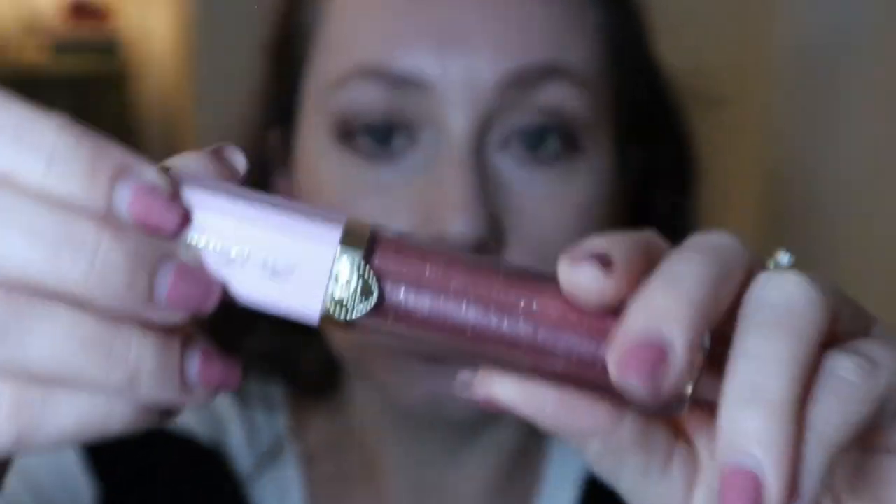For lips I hauled this Too Faced High Shine Sparkling Lip Gloss from the Pretty Rich collection in the shade Raisin the Roof — look how pretty. I've never tried this so I'm super excited. I'm just going to put it on over my lip balm. It's very smooth — I was concerned you'd feel all the glitters in it but you really don't. I really like the applicator, it's like a flat doe foot. I also like that it actually has color — it's not just a clear gloss. Feels really nice.